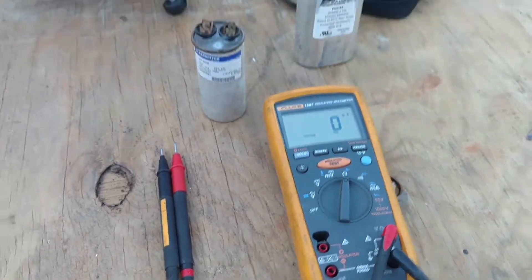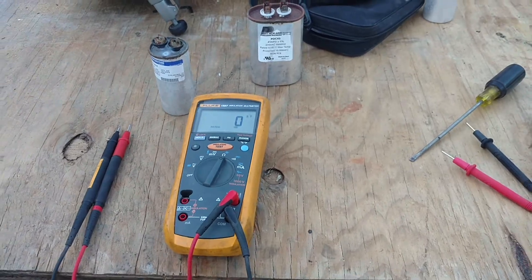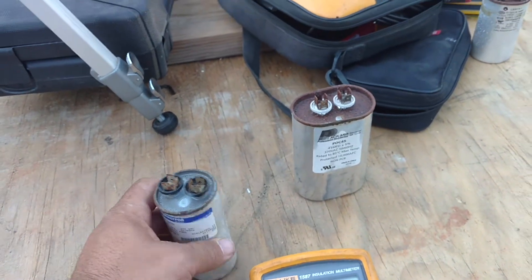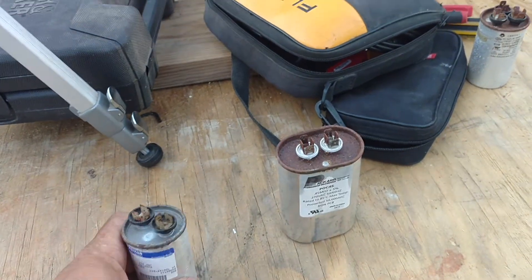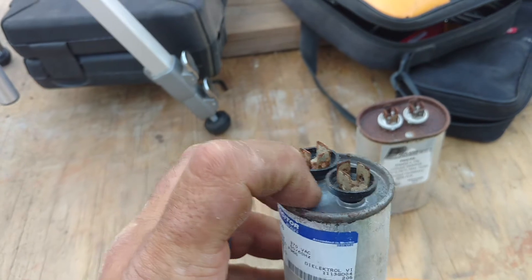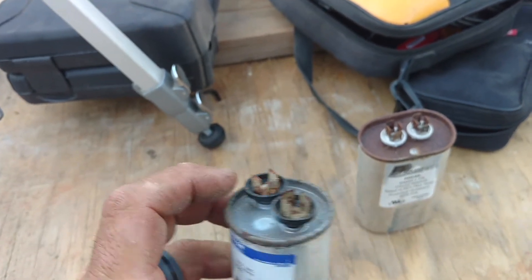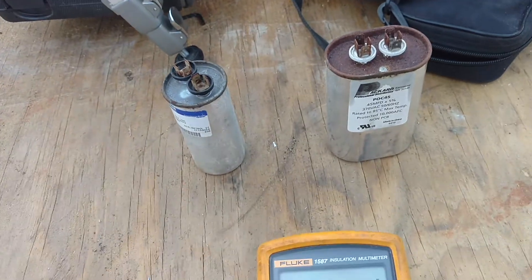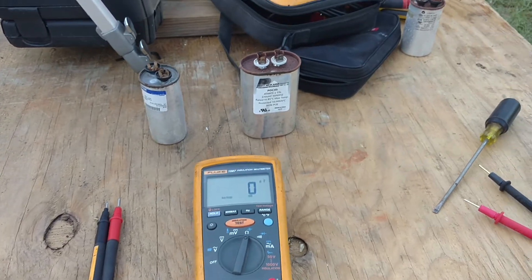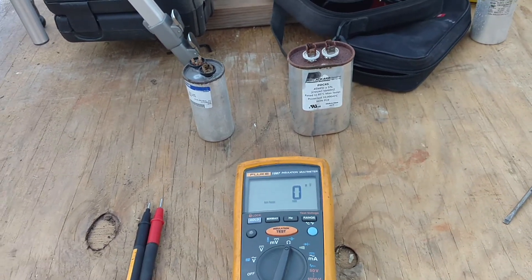That's how you check a capacitor with a multimeter. Now, if you don't have a multimeter and you open up an air conditioner and the fan motor or compressor won't run, if you notice right here that the capacitor is bulging up, then it's more than likely a bad capacitor.